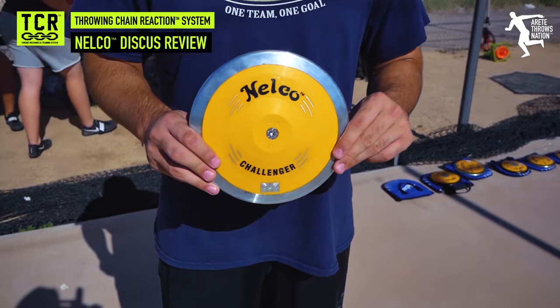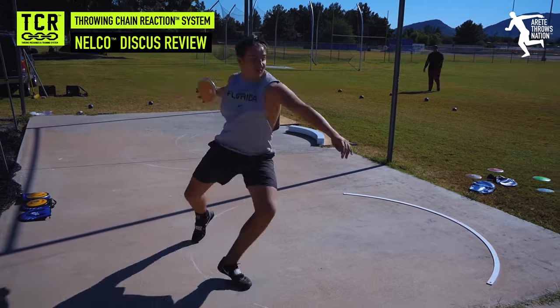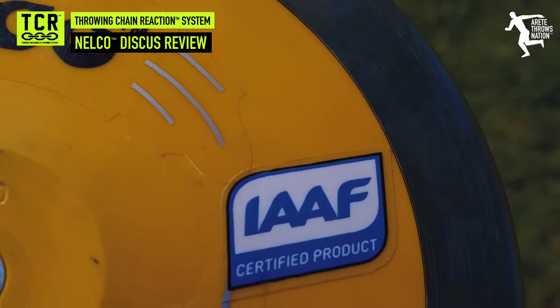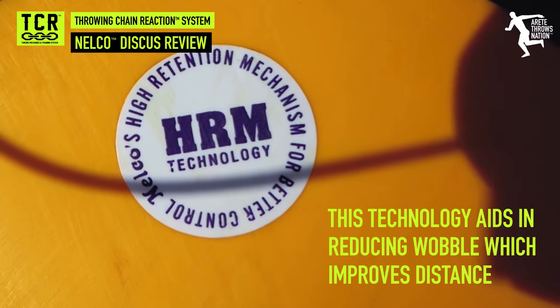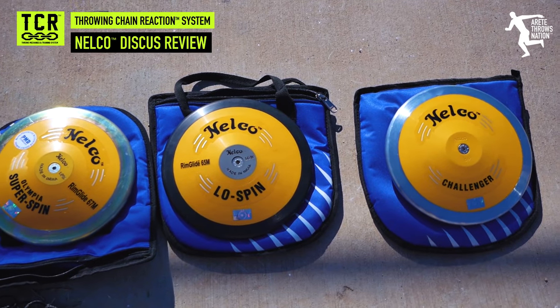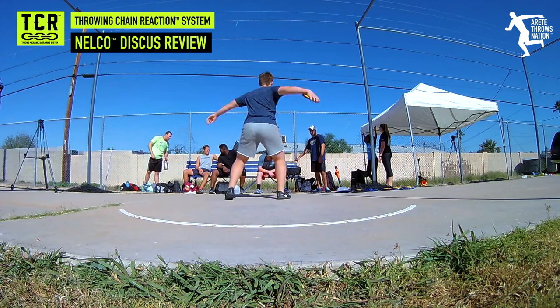The Nelco Challenger is essentially a beginner disc — it's a lower rim rate with a 55 meter rating, roughly 65 to 70% rim weight, which is what a lot of people are used to. What's interesting about the Nelcos is they're rating it based on different technology — how they're balancing it out — so they give it more of a distance rating. A 55 meter disc is clearly able to throw 180 feet; that's an adequate training disc. Most athletes can feel the difference between the lesser rim weight and the higher spinning discus. The low spin discus falls in roughly the 60 meter range.